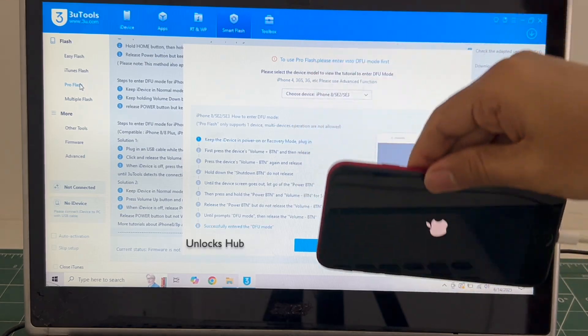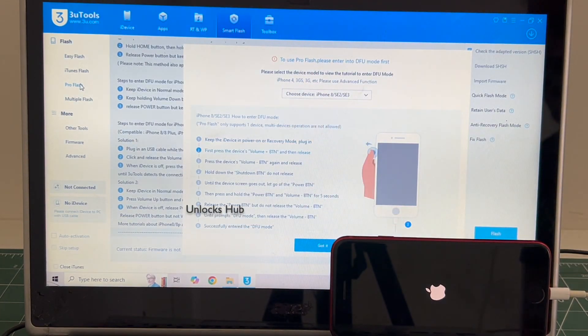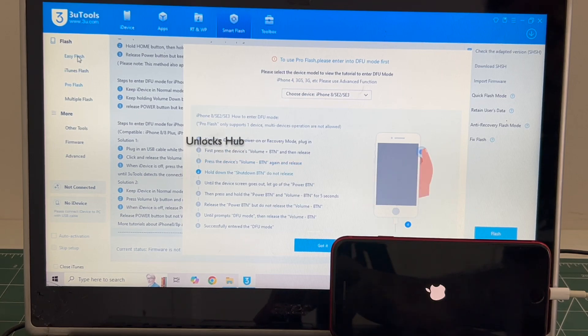The phone failed to enter DFU mode — no problem. In such cases I will be showing you how to do it using the easy flash method, which is the first option here.